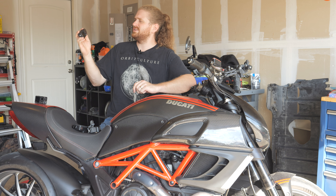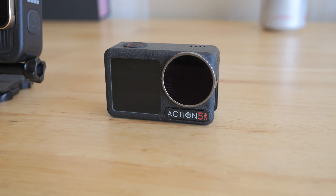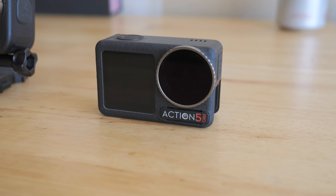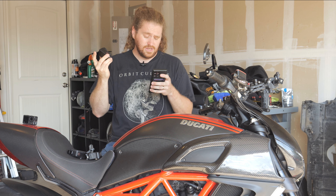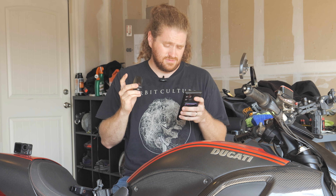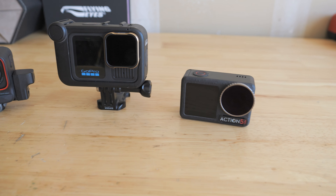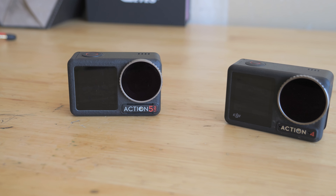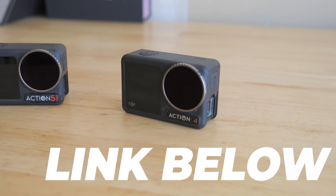DJI sent me their Action 5 Pro and sponsored this video. It's got built-in storage, which is actually really cool. It's got dual Mic 2 connection, which is actually a really sweet feature when you think about it. And they claim a four-hour battery life on this thing — that's impressive if it's true. We're not comparing the Action 5 Pro to other action cameras today; we're just looking at whether or not you should upgrade your Action 4 to the 5. If you're interested in picking one up or want more information, the link is down in the description below.